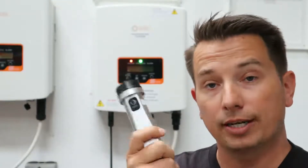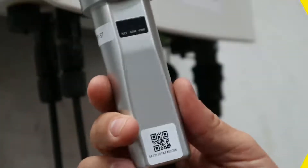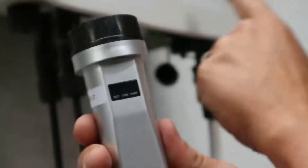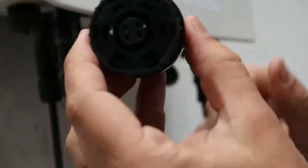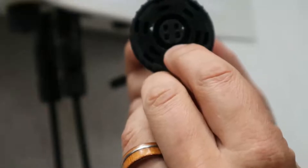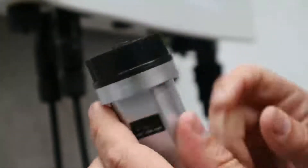Next we're going to show you how to install it and then sync it with your local router. So we're going to place the data logger in the Soles inverter, and if you look on the bottom here there are four connections and a little key. The key is going to prevent you from putting it in the inverter wrong.